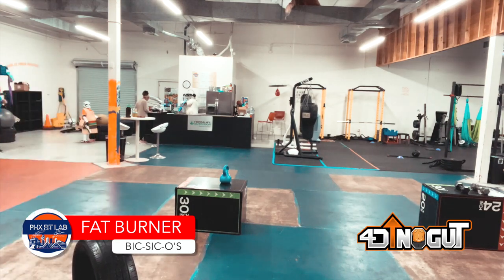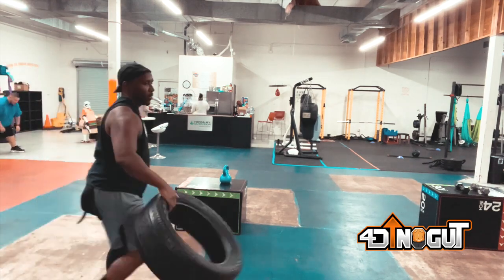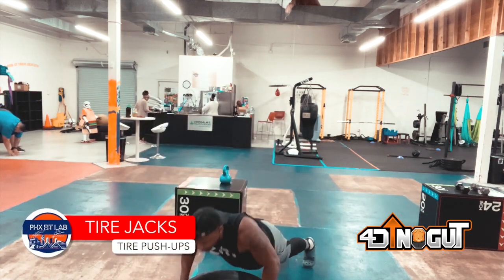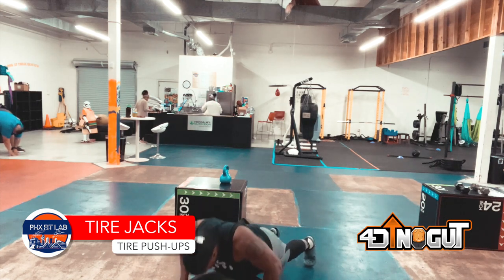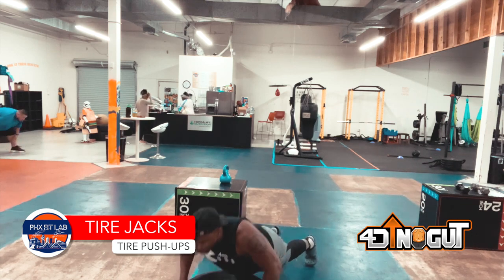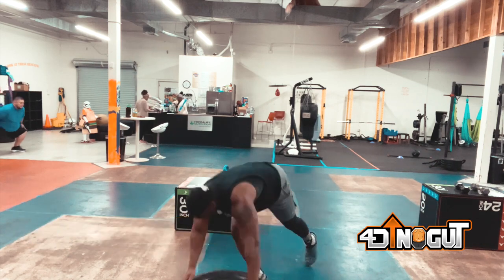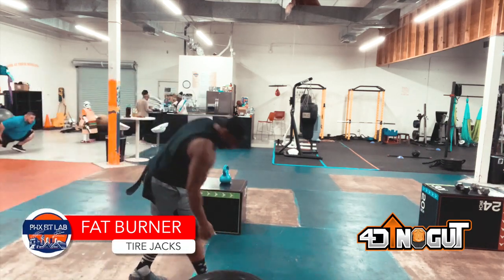Next is tire pushups. Get a mat if you want to modify — you can always put your knees on the ground. We have a whole pushup routine and I'm going to create some videos for that, so be sure to subscribe and like this channel to get notified when I drop that. I do more pushups than I do lifting weights — it helps prevent injury as I get older, supports my own body weight and keeps me pretty strong.